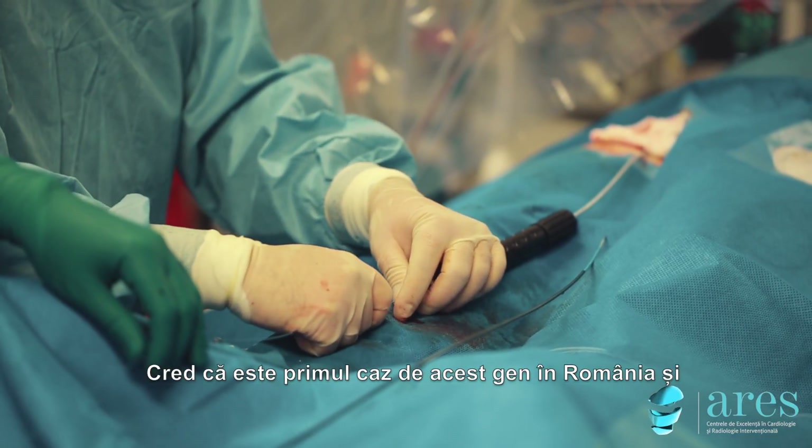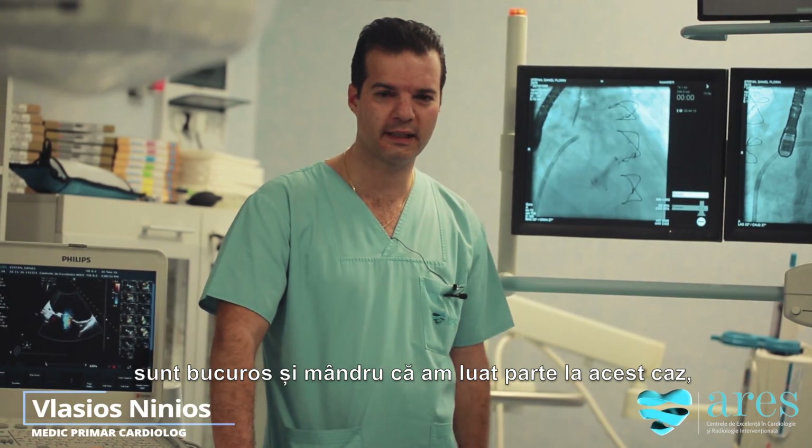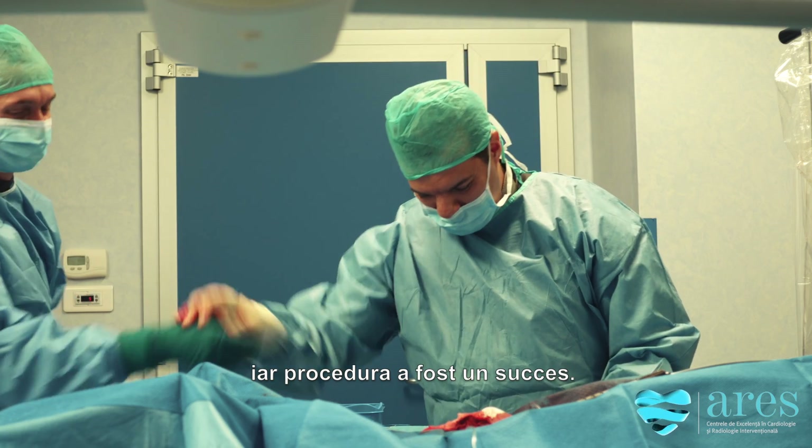I believe this is the first case in Romania, so I'm very happy and proud to be part of this case, and the procedure was a success.